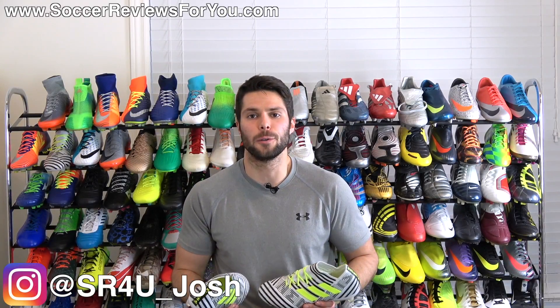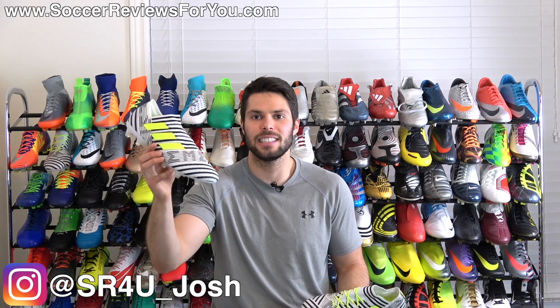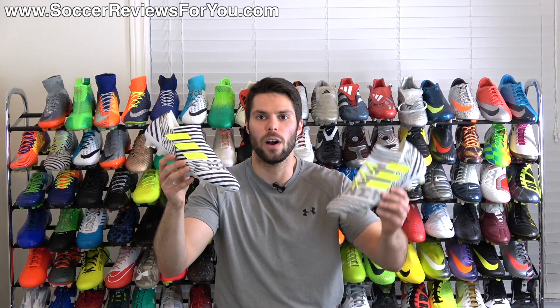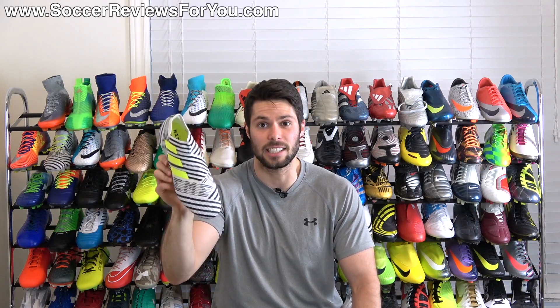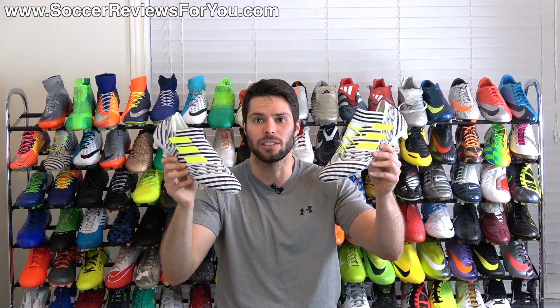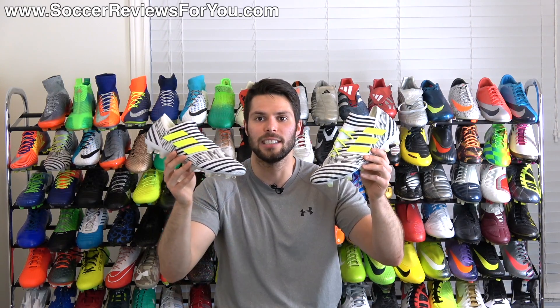What's going on guys? Josh from SoccerReviews4U.com bringing you a comparison video today between the Adidas Nemeziz 17 Plus 360 Agility and the Adidas Nemeziz 17.1. The 360 Agility retails for $320 and its claim to fame is the fact that it is a laceless boot, while the 17.1 retails for $95 less at $225 and features a lacing system.